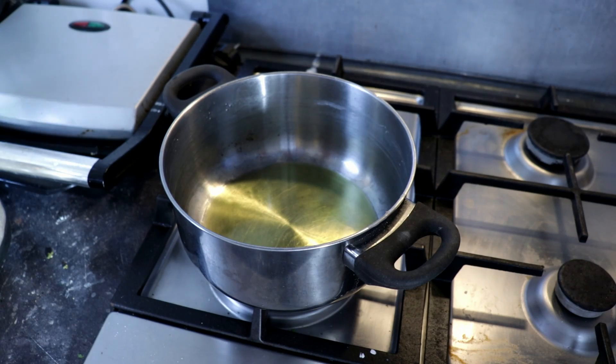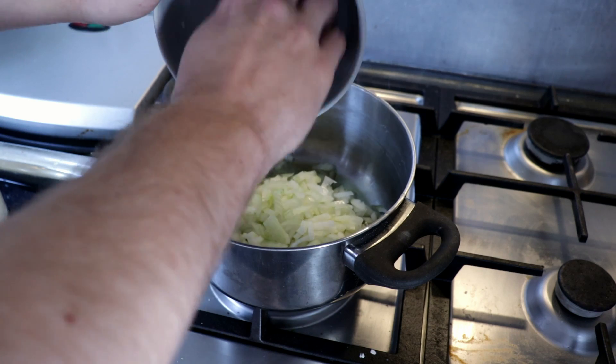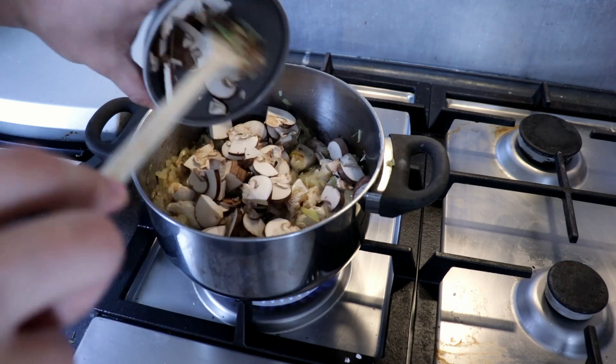This is going to be a one-pot recipe, so it helps with cleaning because you don't have to clean that much in the end. Get your pot, put it on the stove, and start heating it up with oil. Then add your onions and start cooking them until they soften up and become translucent. Then you can add your chicken and your garlic — we add garlic later because, as I said in previous videos, we don't want to burn it. As soon as the chicken is getting a bit more color on it, you can add your mushrooms, mix well, and fry a bit more.